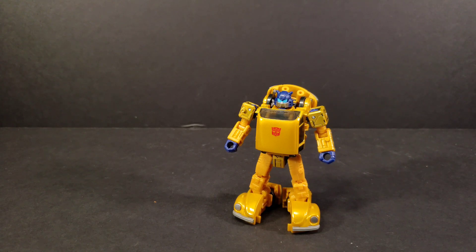This transformation is very similar to anything to do with Cliffjumpers, Hubcaps, or Bumblebees — anything like that. We have transformed this guy, I have reviewed this transformation, we have all done this transformation. It is just taking the Netflix Bumblebee mold, painting it a little more gold, and putting on a Gold Bug head.